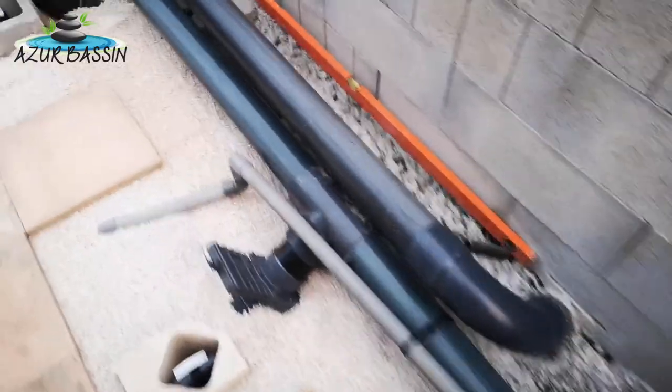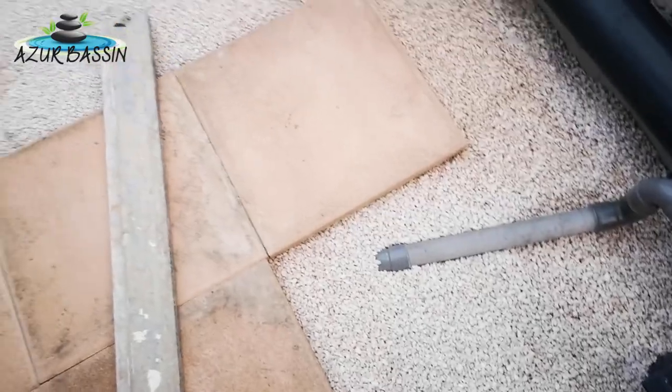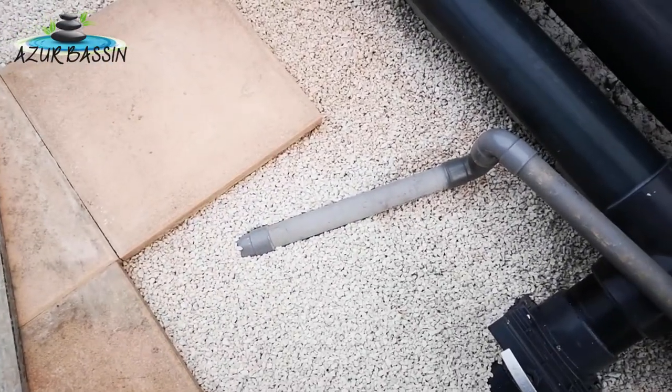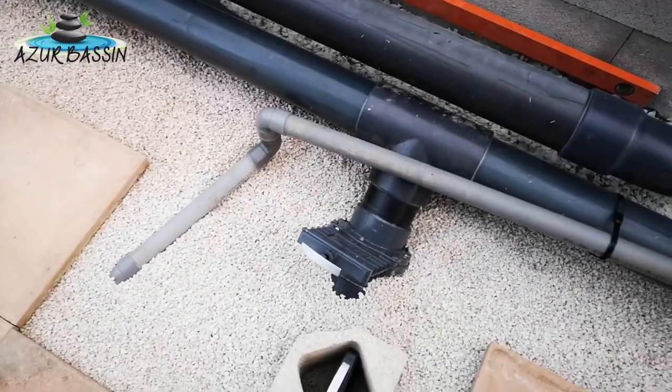Là on va suivre le petit tuyau qui part ensuite, on l'a noyé dans du cannerie, mais on a un grand tuyau d'évacuation qui part. Suivant les installations, ça va être soit vers le jardin, soit vers le tout-à-l'égout ou un système de fosse.